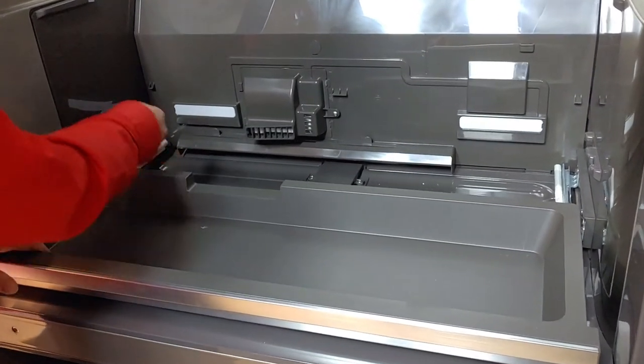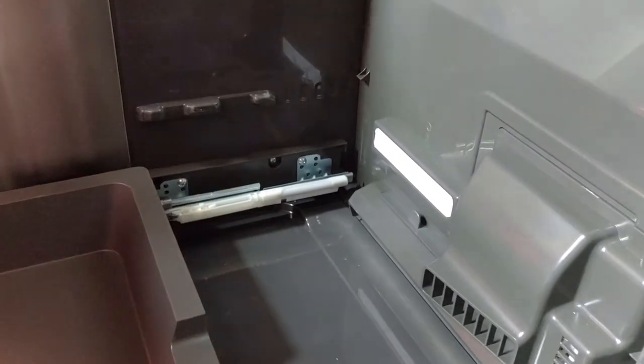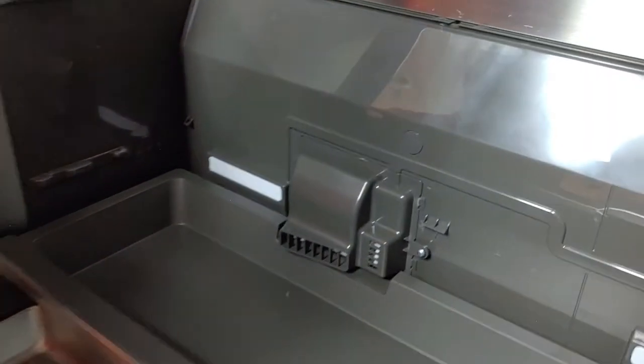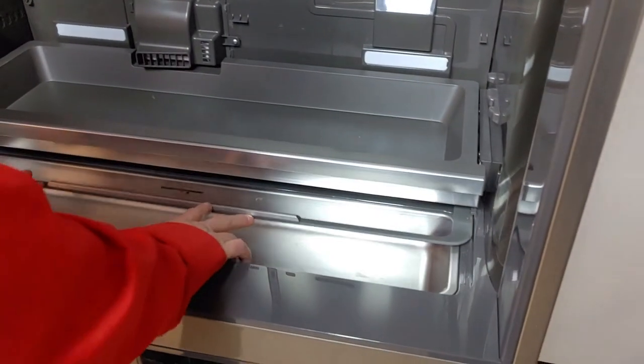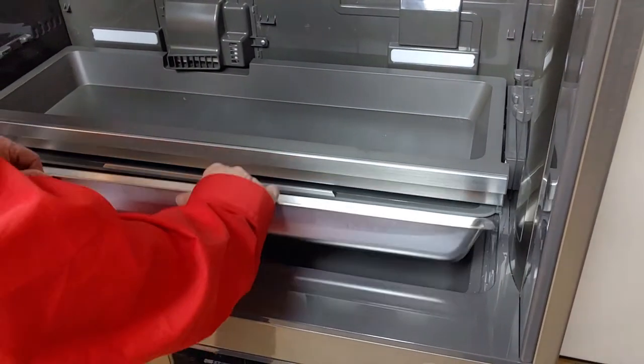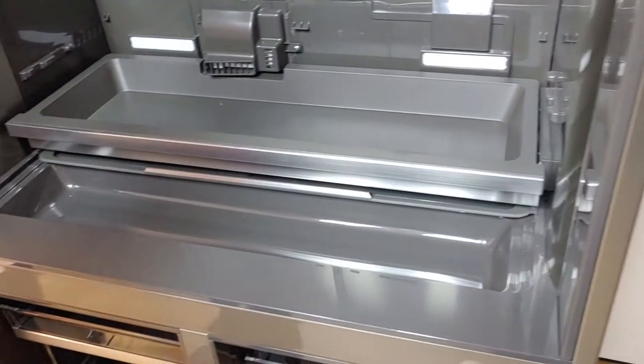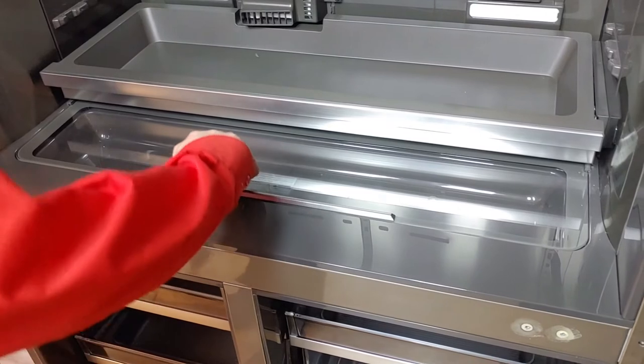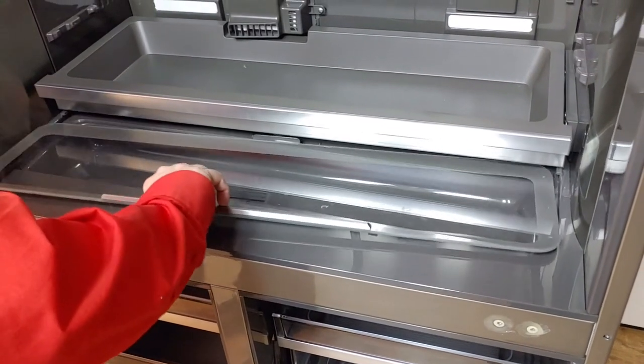You may leave in this drawer as it is connected to guide rails. Do not take out the glass plate as it is connected to the back side.